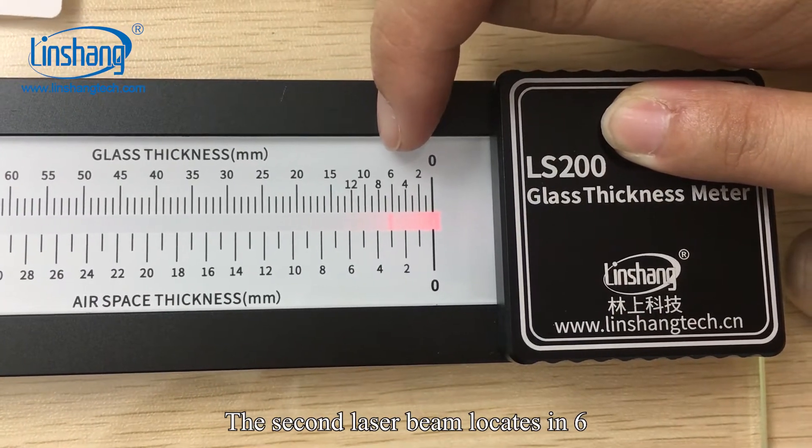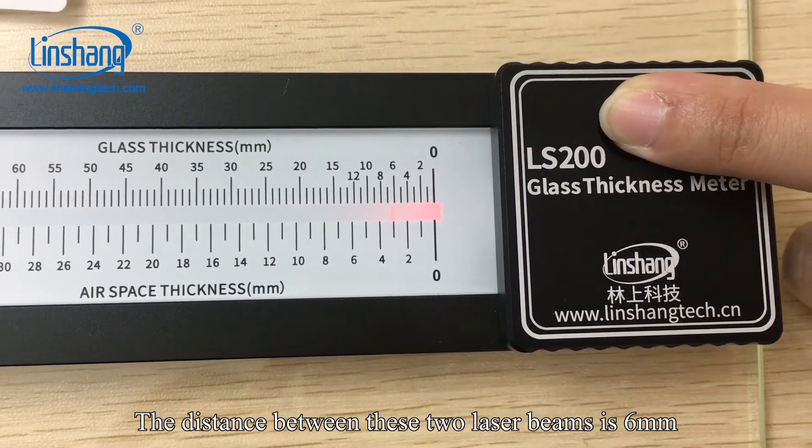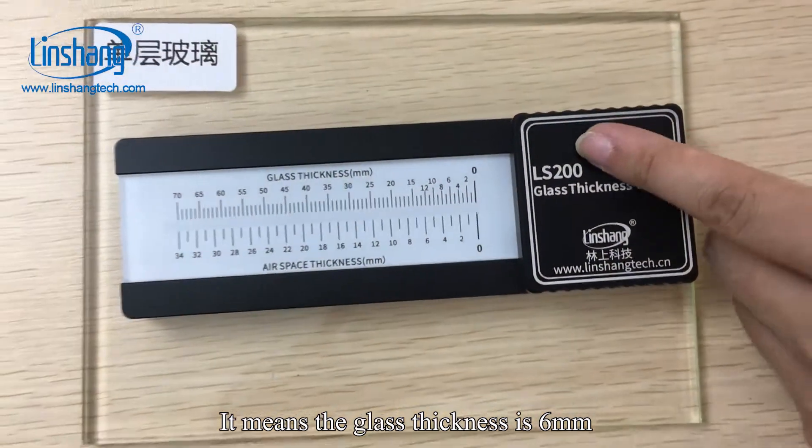The second laser beam is located at 6. The distance between these two laser beams is 6 mm, which means the glass thickness is 6 mm.